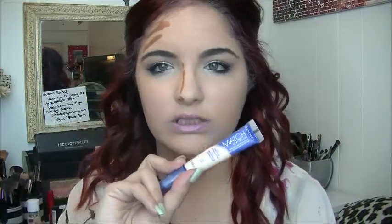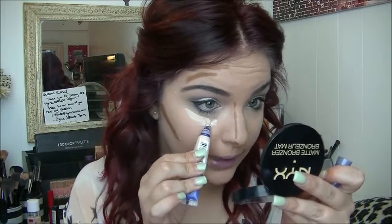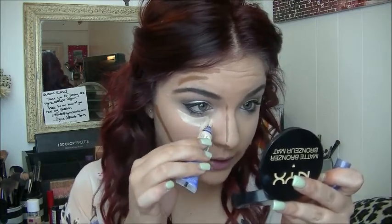I am using the Rimmel Match Perfection Concealer and Highlighter — it's a two-in-one — in the shade Fair. I absolutely love this for concealer, but also for highlight because it just brightens up your whole entire face. It has a little brush applicator, so you want to be careful that you don't get too much product. I apply it under my eyes in a triangle.